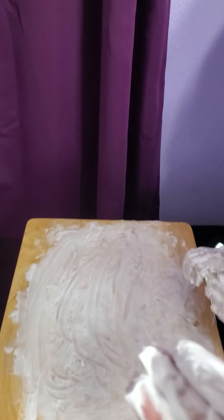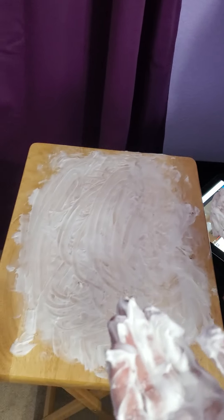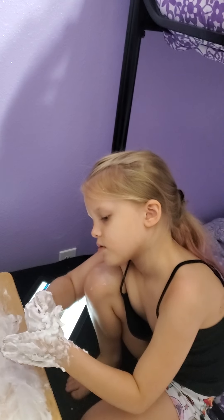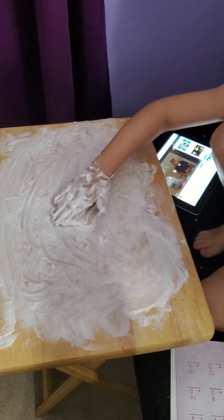So I'm breaking McKenna's screen time right now. I'm interrupting her peaceful time to work on math. I know it's summer but school is coming up, and she's going to be in second grade. And so we have just some quick practice problems we're going to do, and we're going to do it with shaving cream fun.